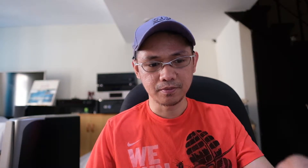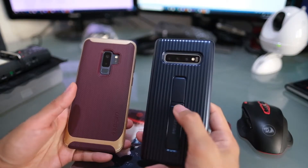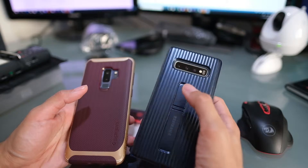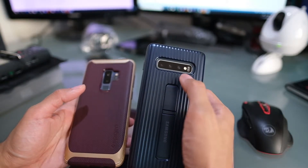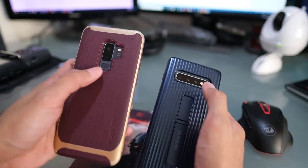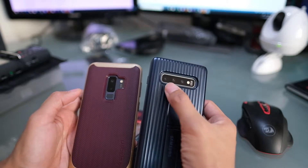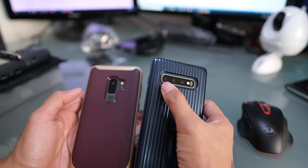At the back, it's pretty much similar in size, but the camera orientation and the fingerprint sensor have changed. The S10 Plus is now horizontal, similar to the Note 9. The S9 Plus has two cameras, while the S10 Plus has triple rear cameras which can take ultra-wide photos.